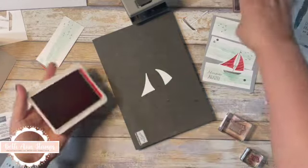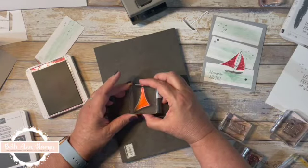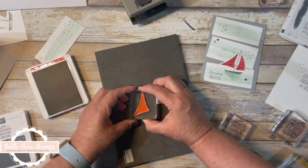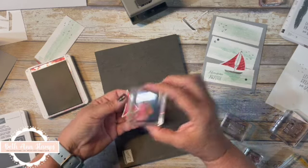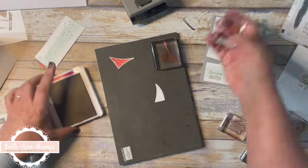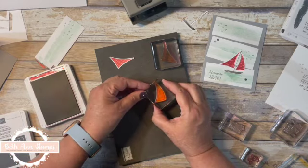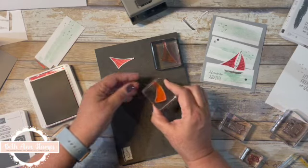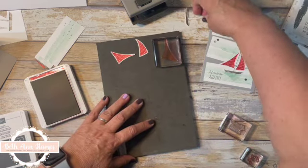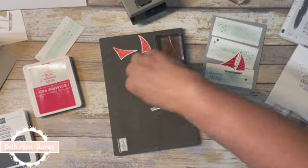For the sails, I'm going to do those in Real Red, and it helps to be right over top of that. That came up great. Now you can do these either way — for my second card I did it the other way: I inked them and then punched them.